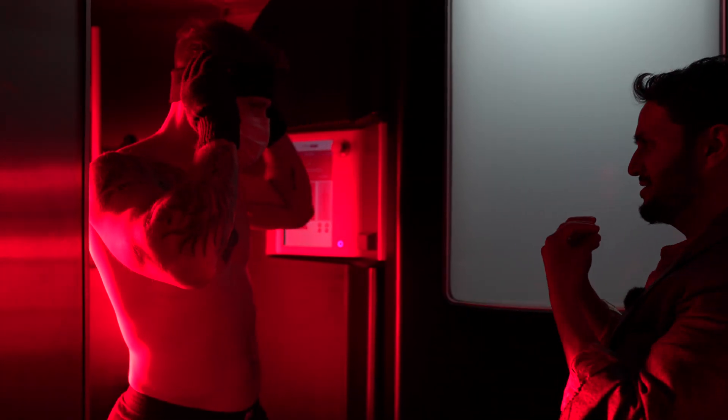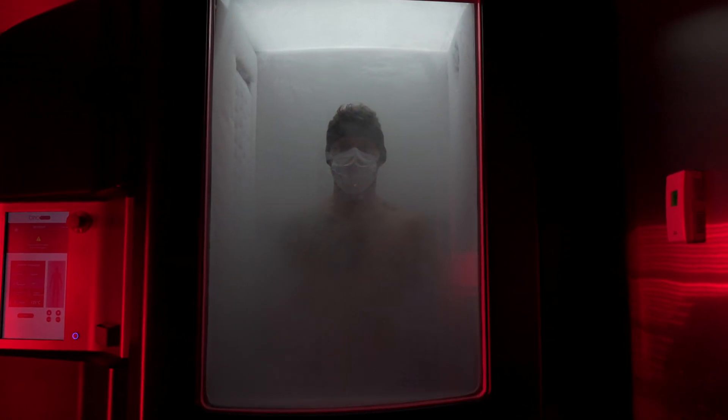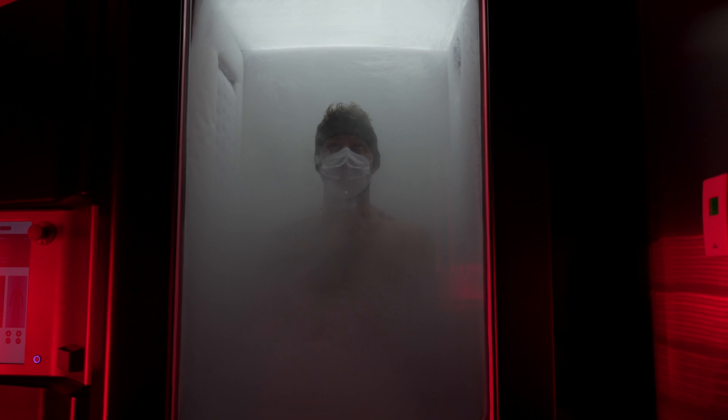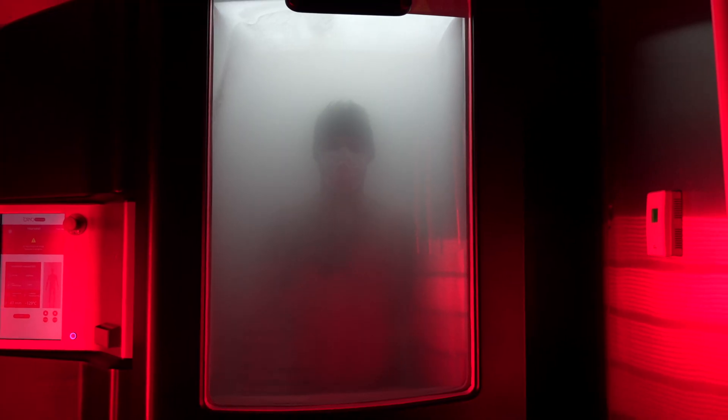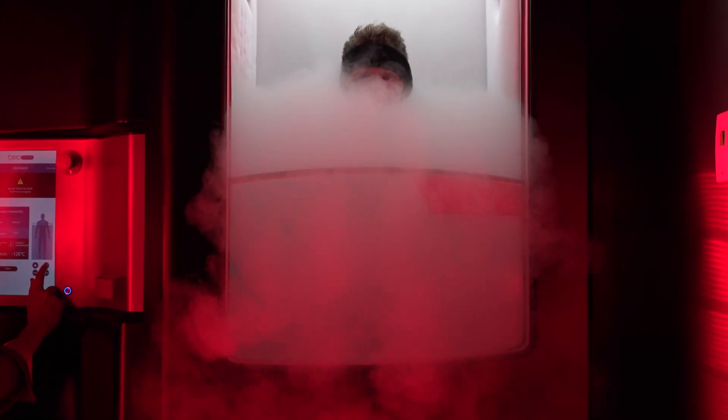We are now ready for going into the world's coldest cryotherapy. We take you down to up to minus 140 Celsius. And we put your whole body in — that's very important. It's very important that your head goes in, because if your head goes in, then you get the whole regenerative benefit.